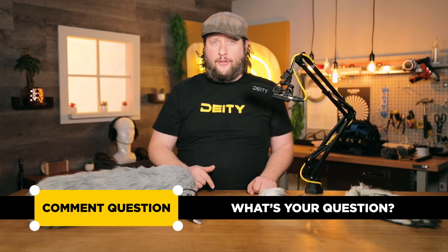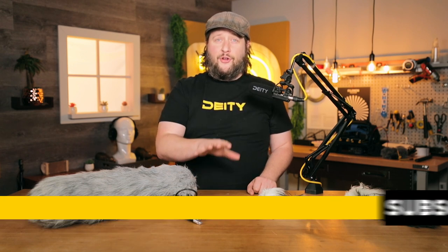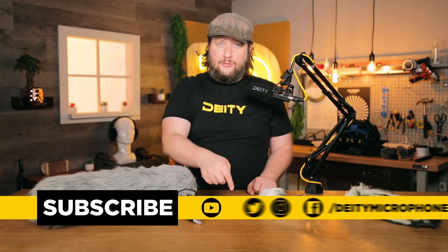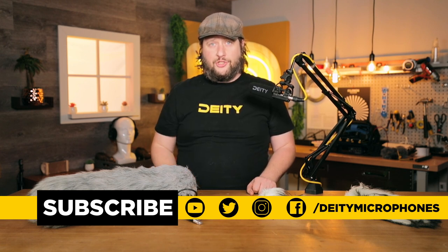Well, that is our episode. If you like the suggestions we came up with, tell us down in the comment section below. If there's something we forgot or you have other questions about audio, drop them in the comments too. If you really like this kind of content, hit the subscribe button and that bell for notifications. I'm Andrew from DD Microphones — thank you for watching.